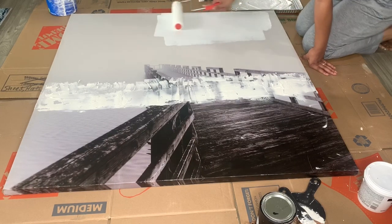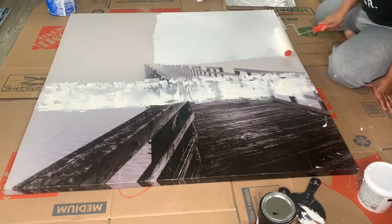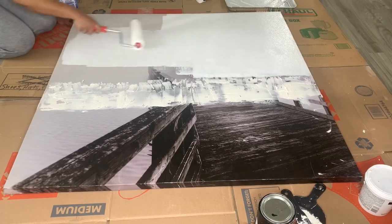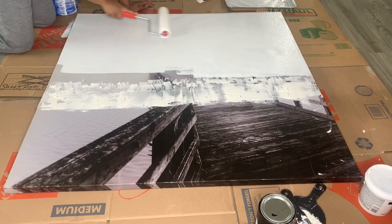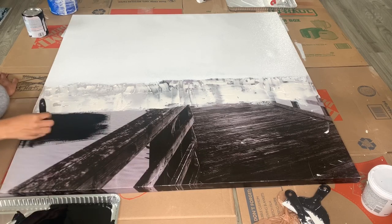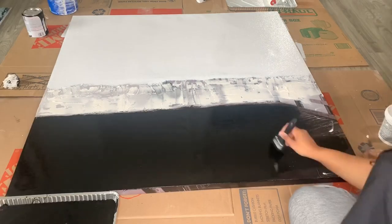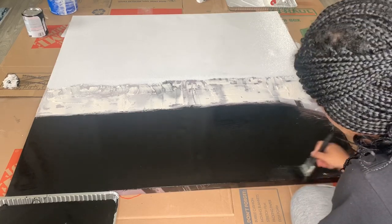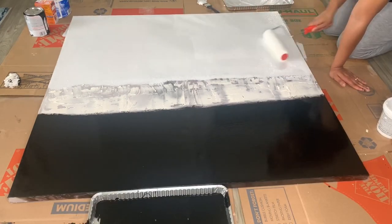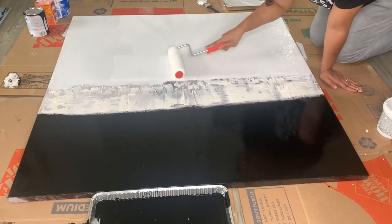I'm going to give the top part of my canvas one coat before moving on to the bottom portion. After adding my initial first layer of the white, I'm going to move on to the bottom portion of the canvas and I decided to apply this with a paintbrush. I'm going for a lot of texture, so I found that using a different tool other than the roller brush gives me a little bit more depth. After completing the bottom portion with my paintbrush, I picked my roller back up and went in with a second coat of the white paint.